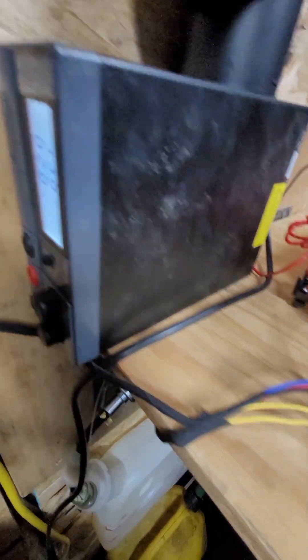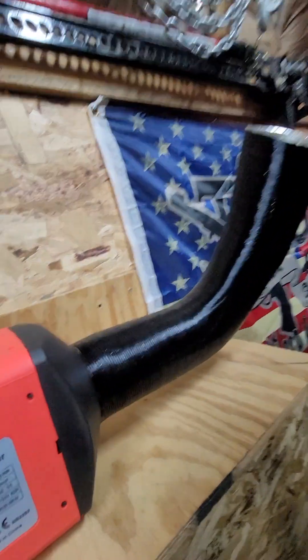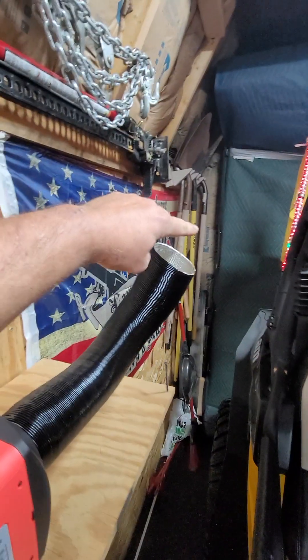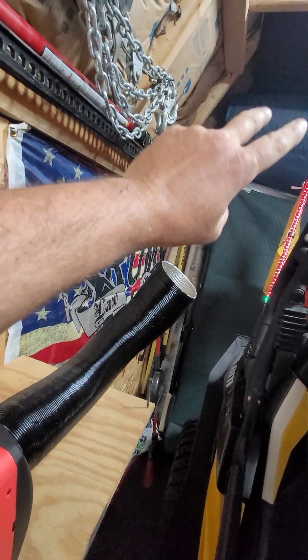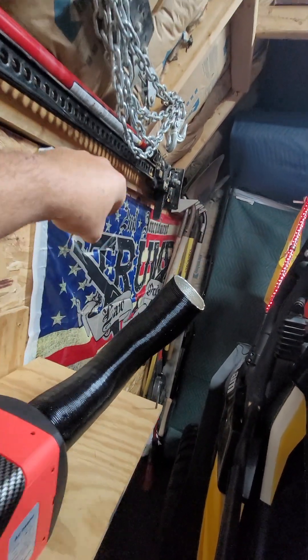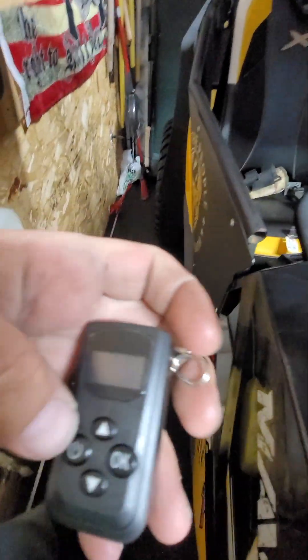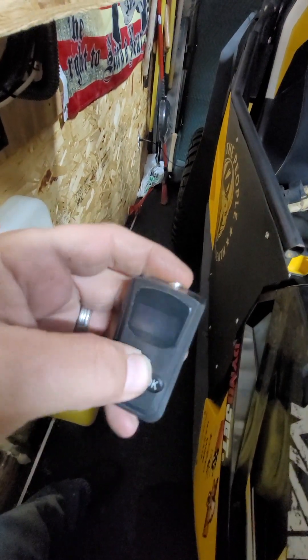Got the power supply hooked up. You can hear it running - it puts off some pretty hot heat. You can't keep your hand there for very long, it's frickin hot. Got this little remote - it's pretty cool, I'm liking that.